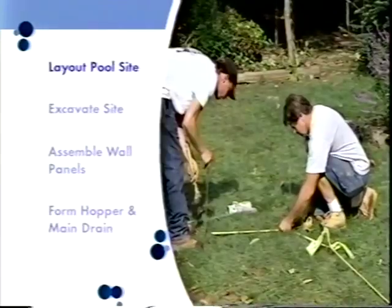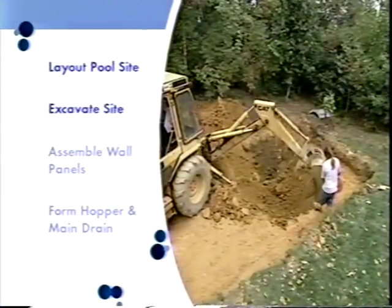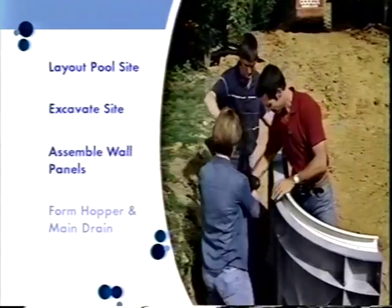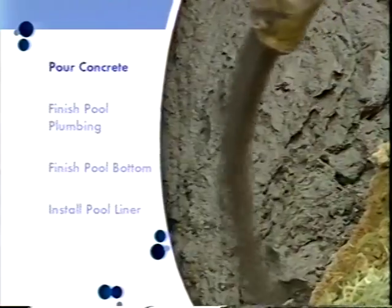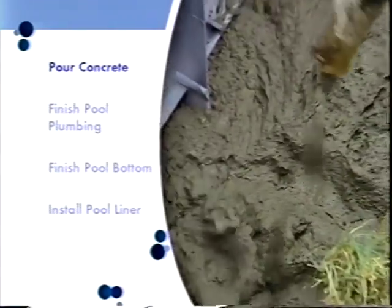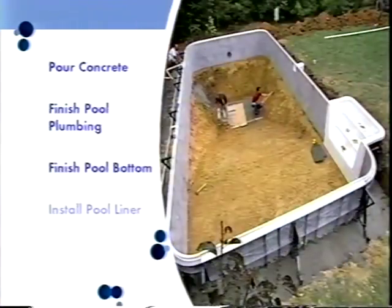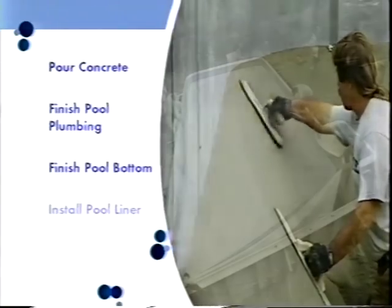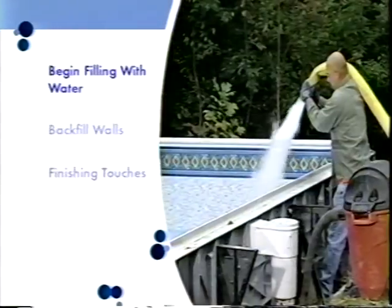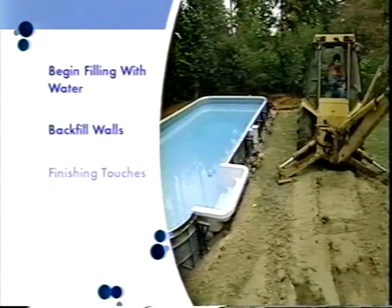Let's look at the steps to install this pool system. First, we do an initial layout of the pool, then excavate the site. Next, we assemble the wall panels and steps, then form the hopper and main drain area, and pour concrete in the hopper and footer around the base of the wall system. We install the pool's plumbing, finish grading the bottom, and apply a sand-cement mixture for a smooth shape. Then we install the pool liner and begin filling with water while backfilling behind the wall system.